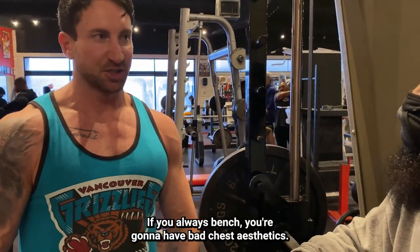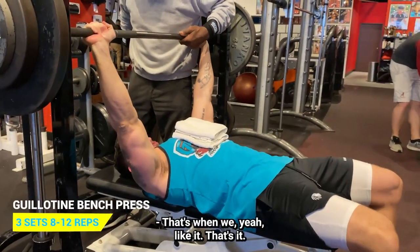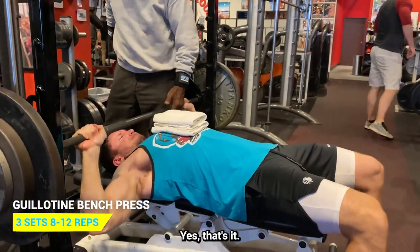If you always bench, you're going to have bad chest aesthetics — if you only did flat bench.